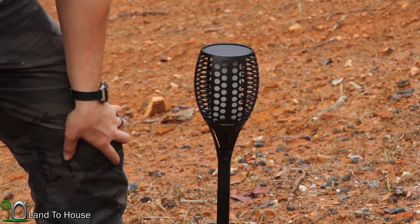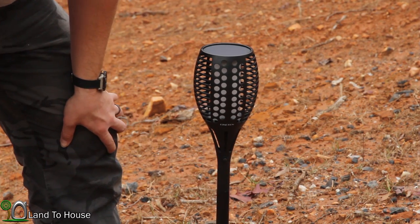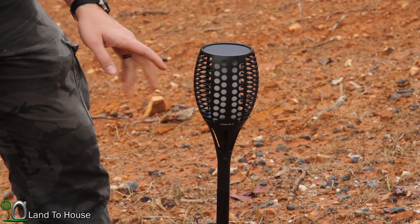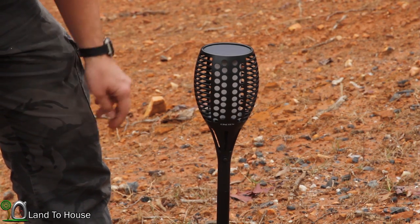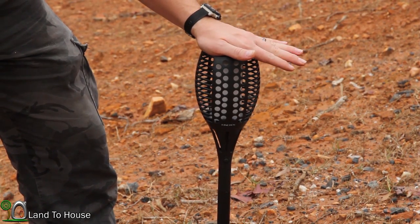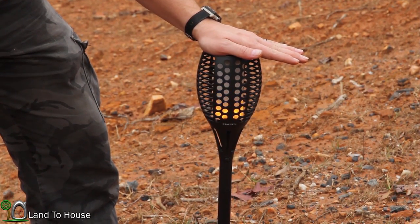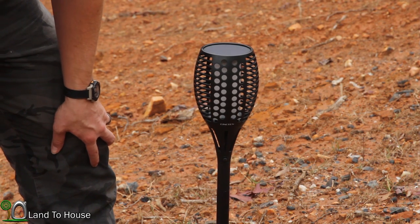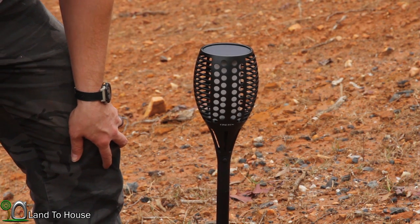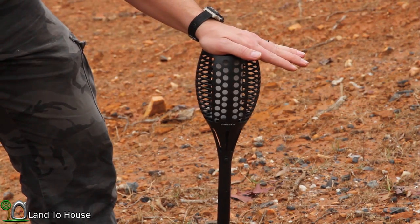Let's take a look at the operation in the daytime. I've just turned it on. Whenever it senses light, it's charging. And at nighttime, it will automatically come on. So I'm going to cover the panel so we can see what it looks like. Now it's charging again.